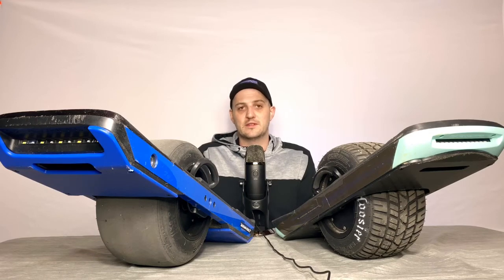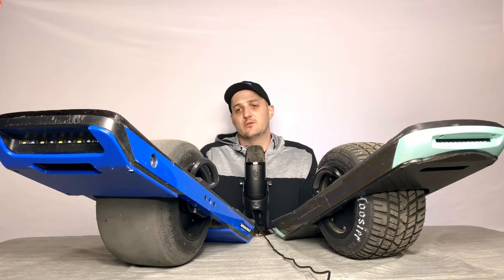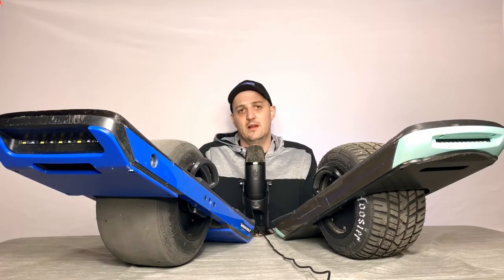I'm more of a cruiser — I like to go slow and enjoy myself and not worry about face planting, which I have done a few times and it's not fun. My first board was the Onewheel XR. I bought it last June, and it has around 960 miles on it. I've loved every minute of it.